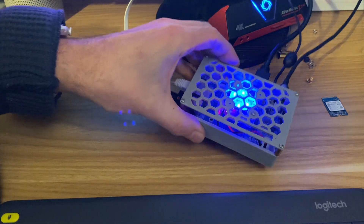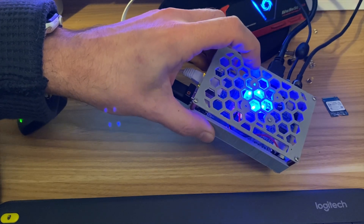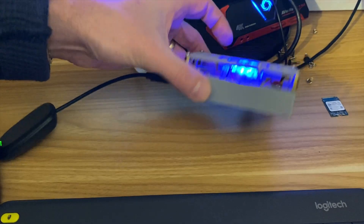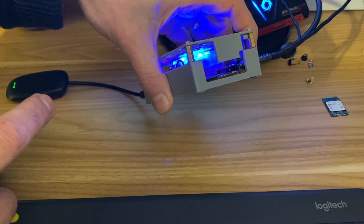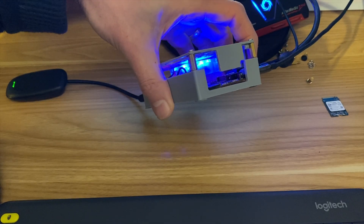I'm using a bigger fan than it's designed for, but this fan is nice and quiet on 3.3 volts — you just can't hear it at all. I put these standoffs to give me a bit more room. I've also cut out the part that went all the way down to the SD card, because it was very difficult to get an SD card in and out. Now I can just push it and the SD card comes out nice and simply.